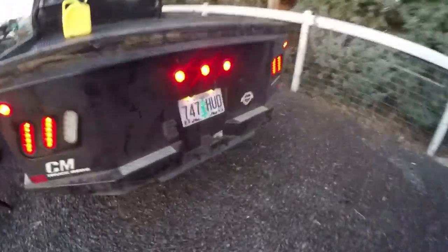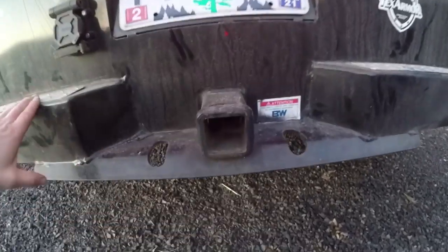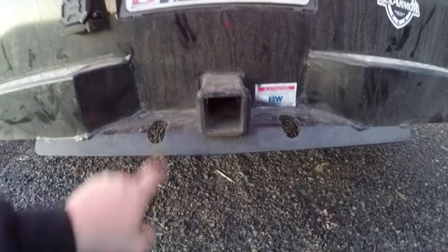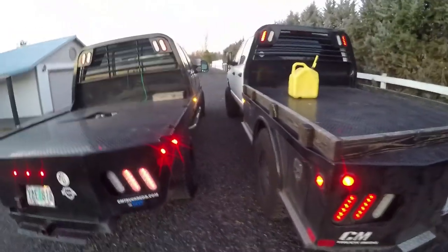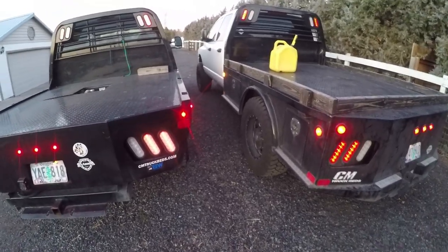Bubba's bed - I don't think anybody's towed with this thing because it doesn't even look like there's been a receiver hitch in there. You can tell there are no wear marks from the chains, so yeah - the paint jobs on these beds is the second big complaint. I'm not too happy with it. I mean I use mine like a truck bed - I've got a couple boo-boos in it here and there.